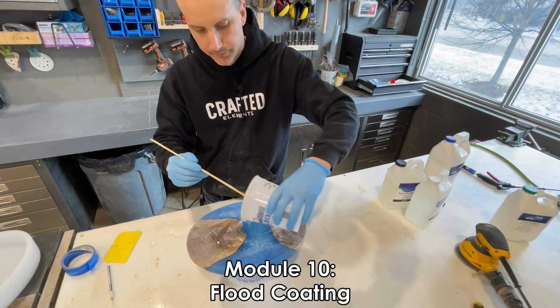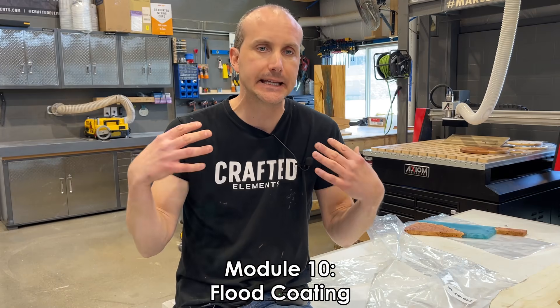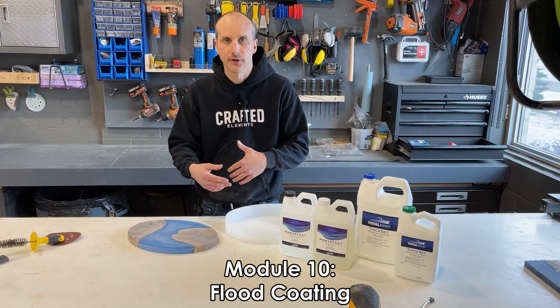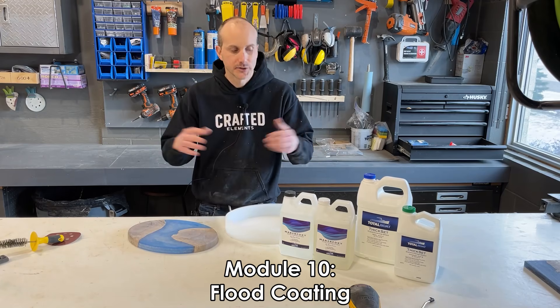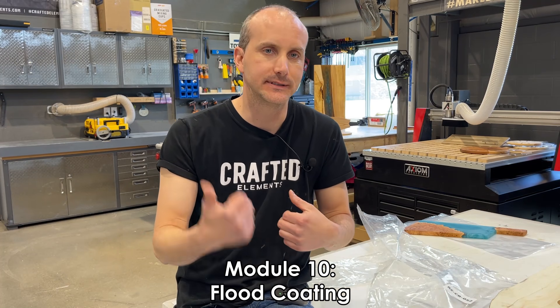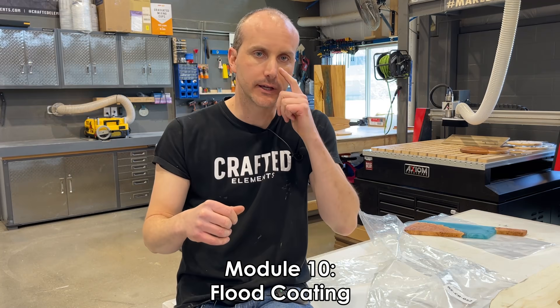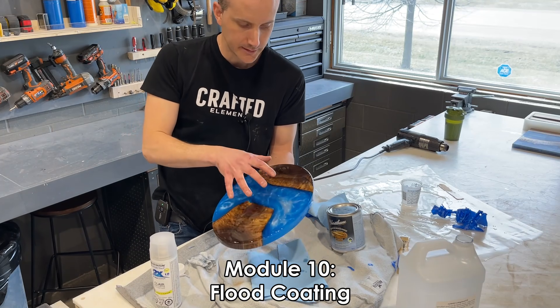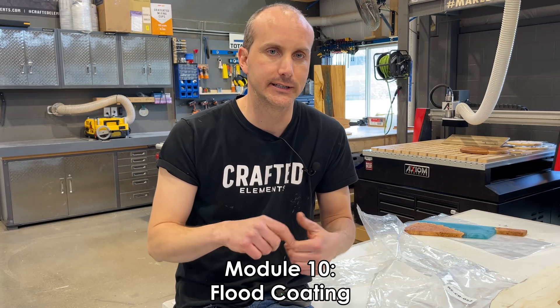Module number ten is a flood coating-specific video. It goes really in-depth on what flood coating is, how to do a proper flood coat, and how to save time by prepping the underside of your flood coat so you can save time sanding later. Flood coating is a really easy way to get a super clear, super glossy finish on your piece with very, very little sanding and finishing.